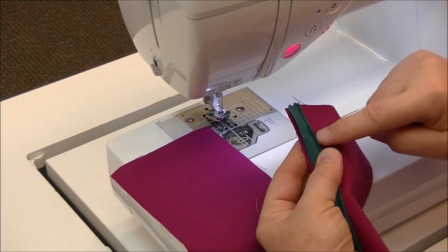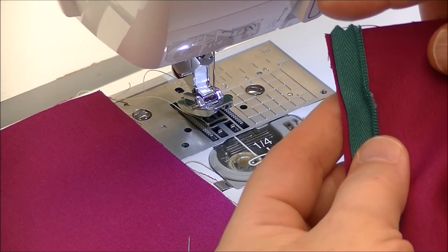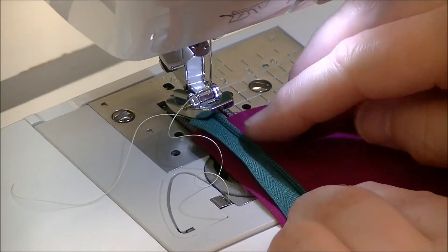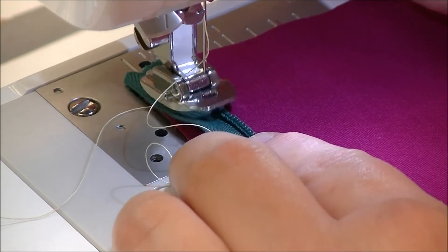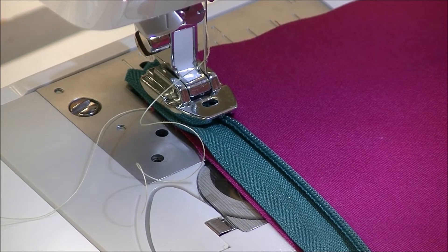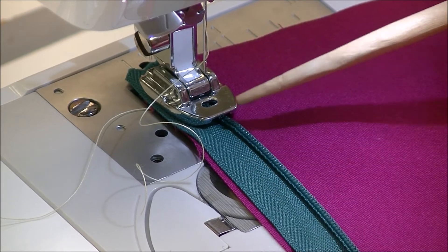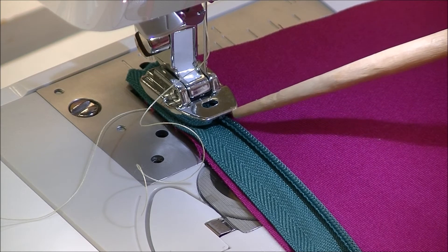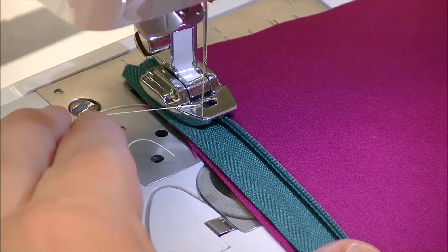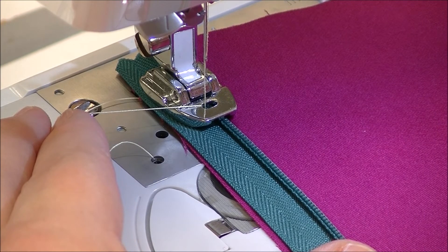Traditionally the start of your zipper is here. If you wanted it closer to the top, move it up, but again it's a nice marking for you. So when I line the edges up, we're going to focus on the two tiny grooves here and there. Because of the side that I'm doing, I'm going to be working with the right groove. When I start to stitch, I want to make sure it's close enough — I think I can get a little closer. So you're going to move your needle position.